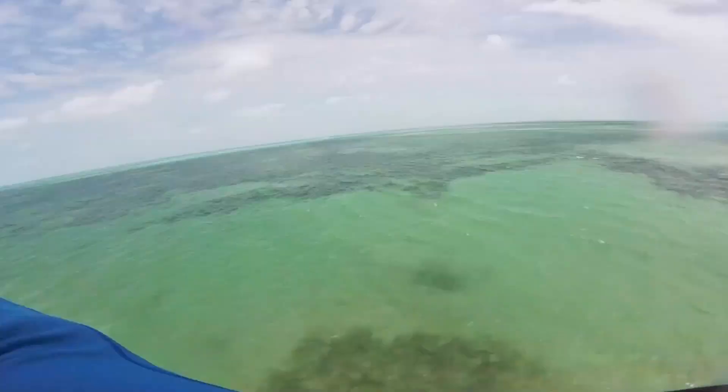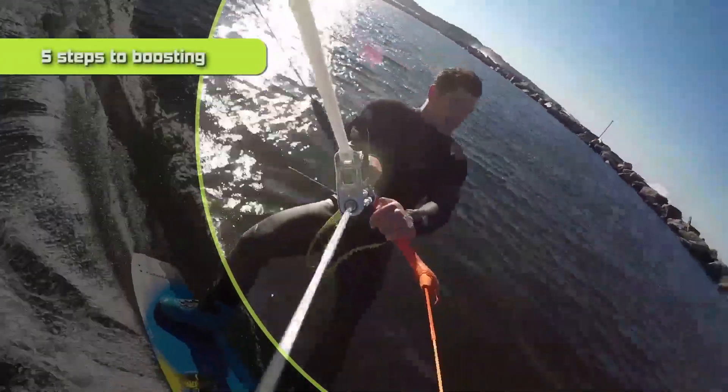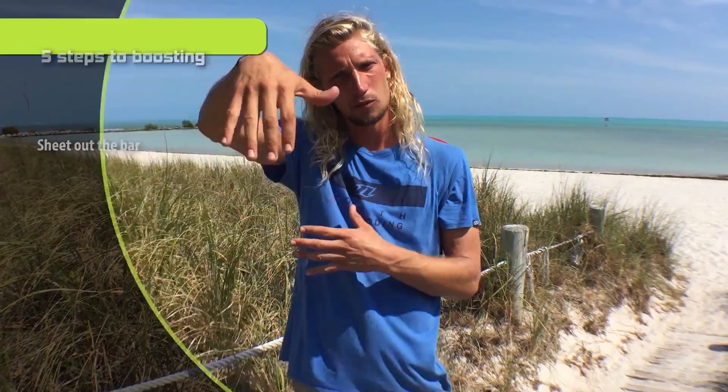Jumping is for everyone no matter what your skill level, and I'll teach you how to do that today. Step number one is making sure that your bar is sheeted out. A lot of times you think you pull in on the bar to send it, but what that does is generate so much power that it pulls you forward rather than up. So step number one: sheet out on the bar.